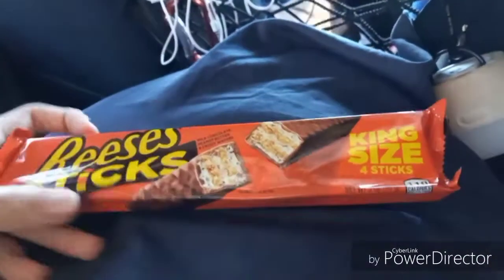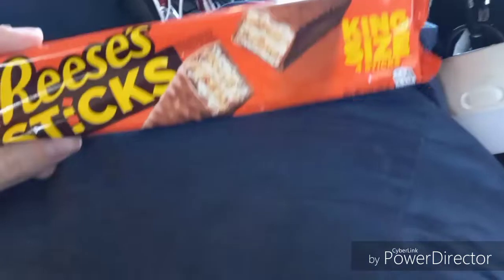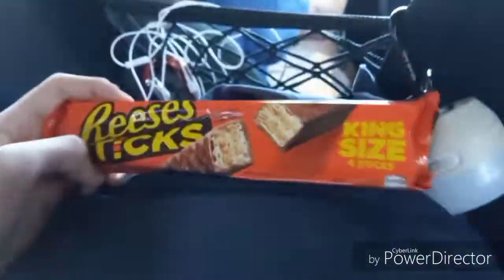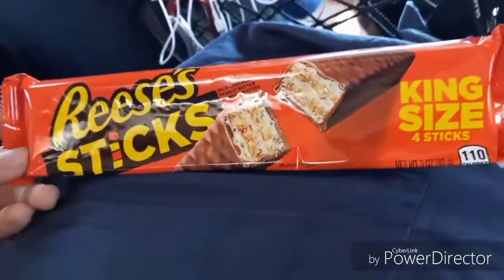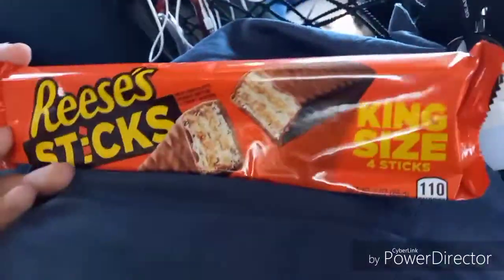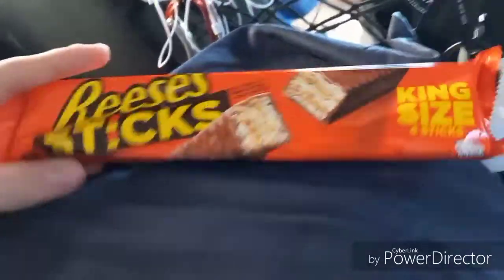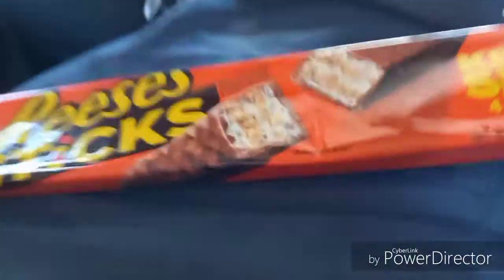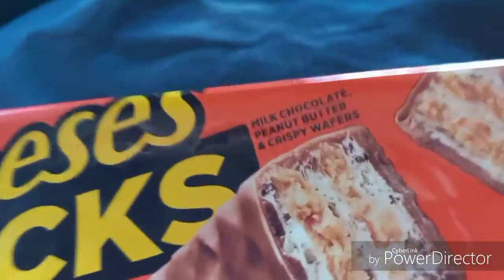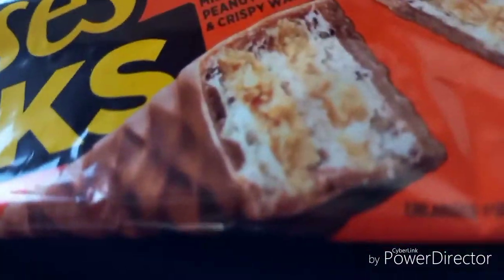Hey rebels, what's up! This is another video. If you saw my last video, we are taking different treats and trying to find which one out of the ones we picked is the best. We have Reese's sticks — if you didn't see my last video go check it out, we did the Whatchamacallit. You may know what a Reese's is, but you may not know what a Reese's stick is. It's basically if you took a Reese's buttercup and put wafers in it. As you can see right there, here's the different layers.